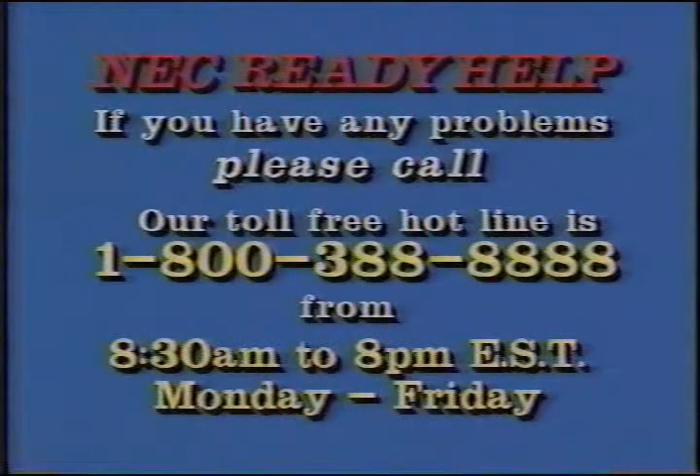If you have any problems setting up your system, please call our toll-free hotline at 1-800-388-8888, from 8:30 a.m. to 8 p.m. Eastern Standard Time, Monday through Friday. Remember, there is a demonstration of the NEC Ready Remote program following the setup of the multimedia tower.